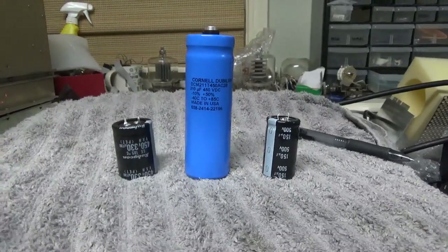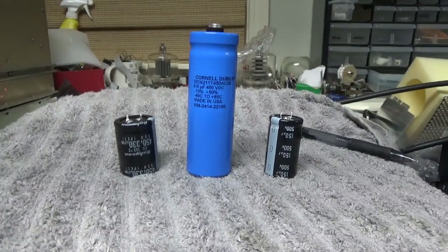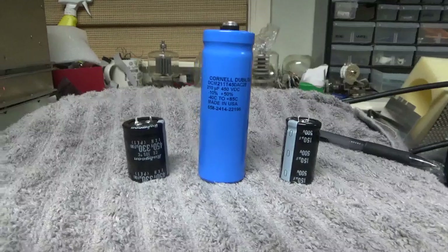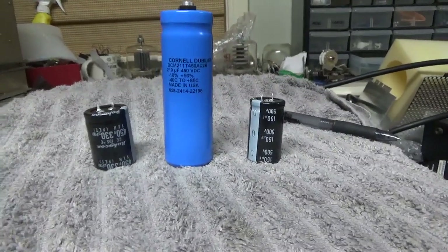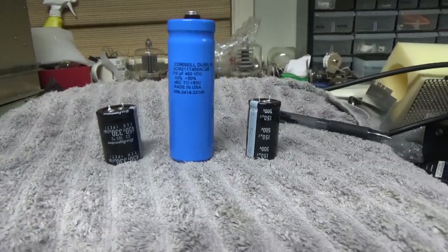So someone asked me about the capacitors I use on the Harbaugh site, and if they're new or old or whatever. I only use new parts — not only new, these are new stock. New and new stock.